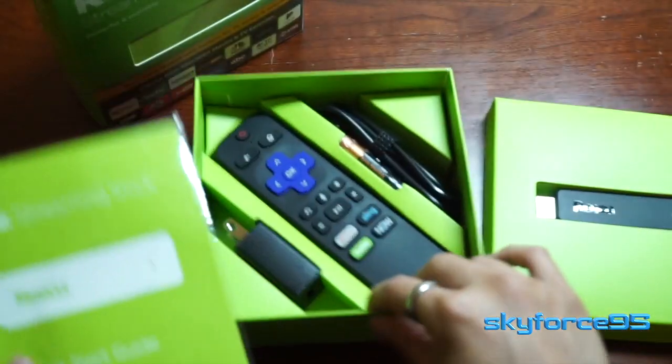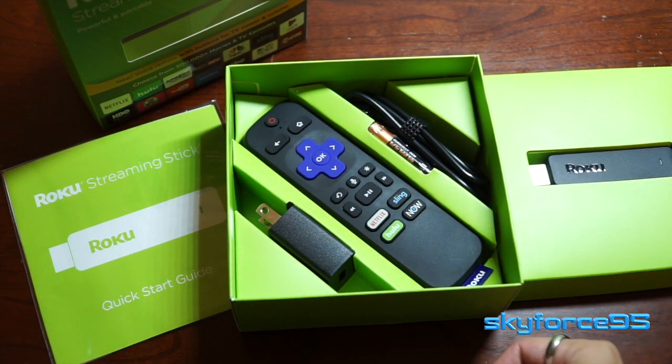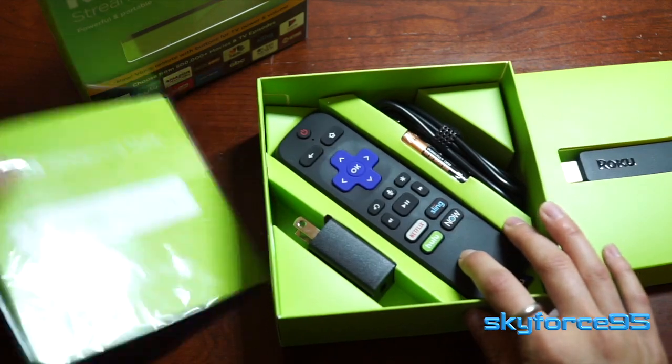This is also great if you like to travel a lot and you want to have media entertainment on the go. You can just plug and play into your hotel room as long as it has an HDMI port in the back and you're pretty much all set.